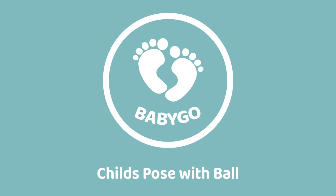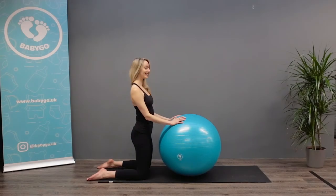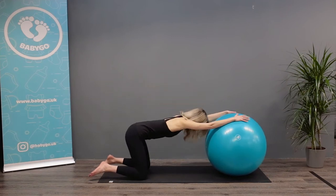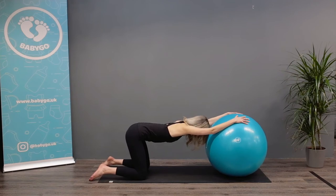Child's Pose with Ball. Kneel in front of your ball with your knees hip width apart. Place both hands on the ball and roll it away from you. Lower your head between your arms and lean forward. Push your glutes out.